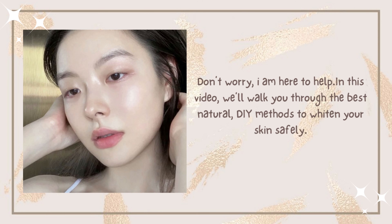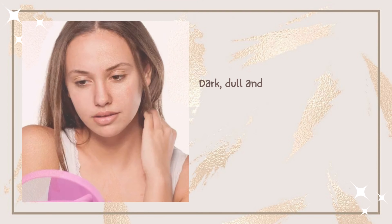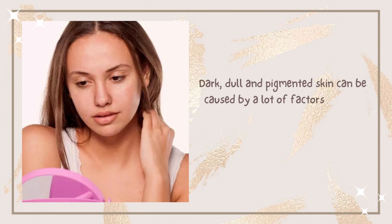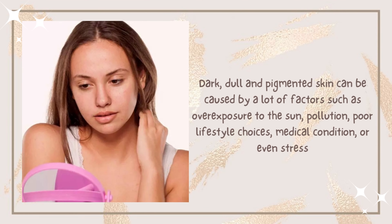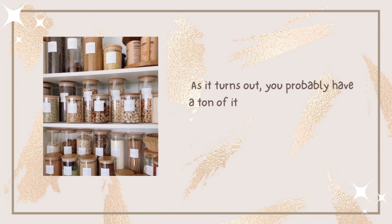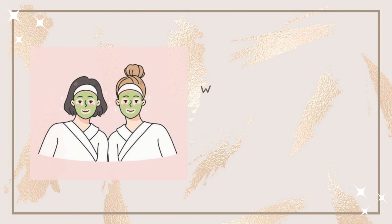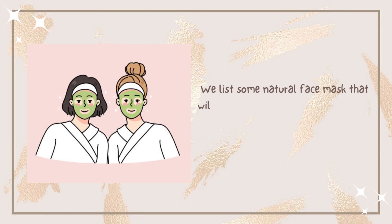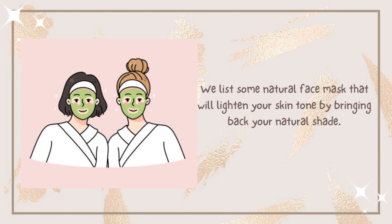Why is your skin dark, dull, and pigmented? Dark skin can be caused by overexposure to sun, pollution, poor lifestyle choices, and medical conditions. As it turns out, you probably have a ton of items in your kitchen right now that can brighten your complexion. Here are some natural face masks that will lighten your skin by bringing back your natural shade.